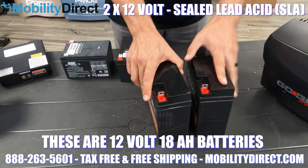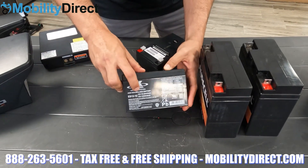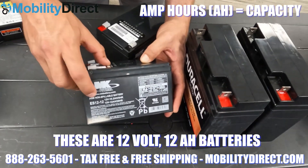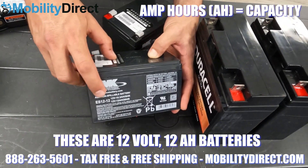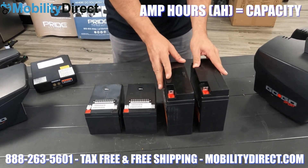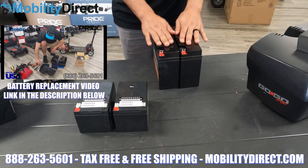We also have other videos that show you more about understanding different types of batteries, battery voltage, battery capacity, and how to find the right batteries for your mobility scooter or power wheelchair if you need to replace them. So if you want to learn more about batteries in general, click on the top right hand corner of the screen where it says battery tutorial video.